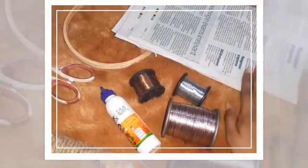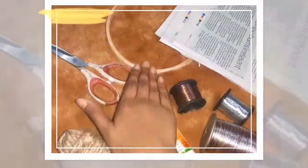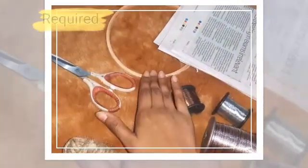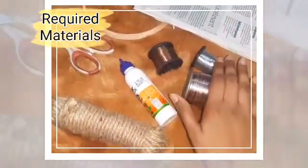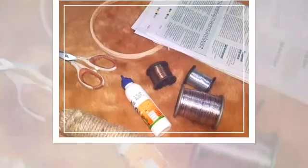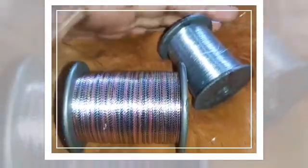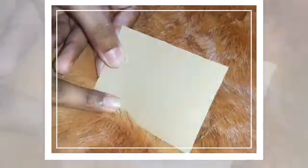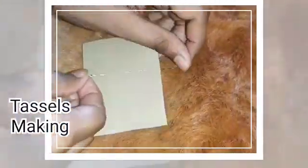Materials needed: white materials, old newspaper, a round frame — if you don't have this you can use a round ball or a cap which is round in shape — scissors, twine, glue, and silk threads. If you don't have silk threads you can also use woolen threads. Here I have used cardboard.